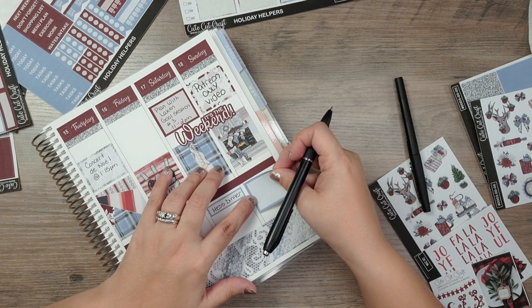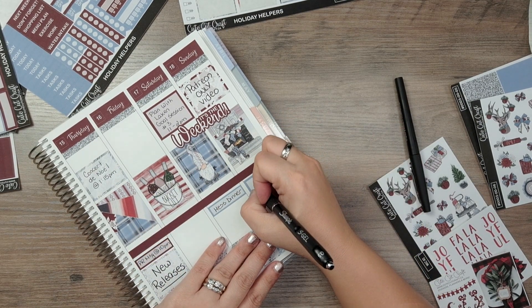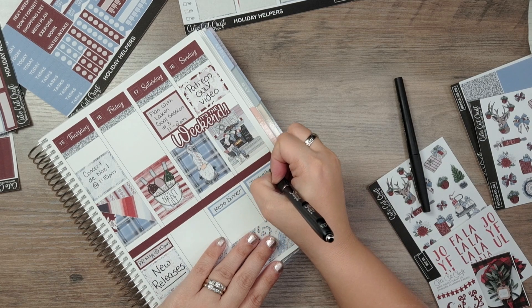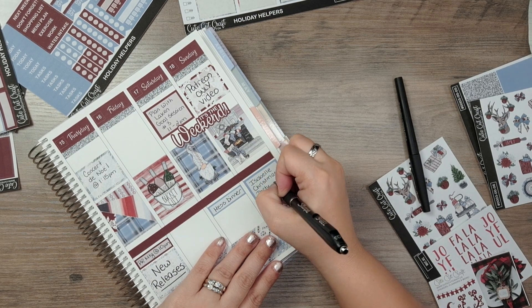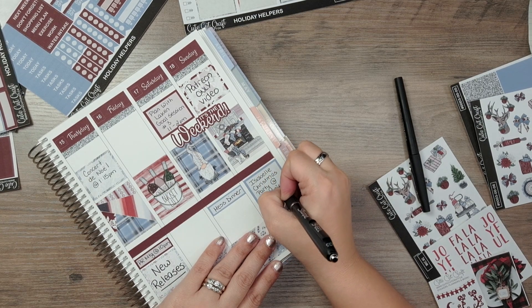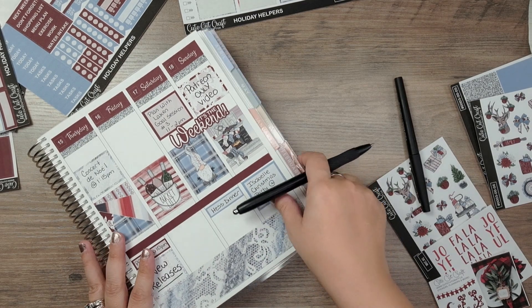Also on Sunday, our oldest daughter has a Christmas party to attend. I'll put this box here and write 'Isabel — Christmas Party at Sophie's,' and that is her friend.